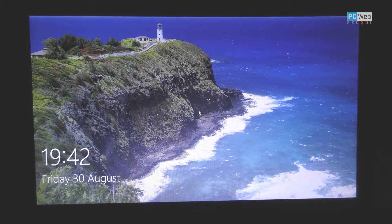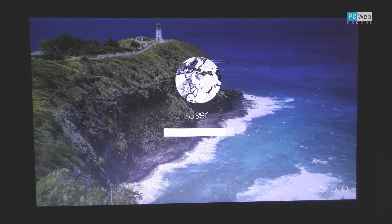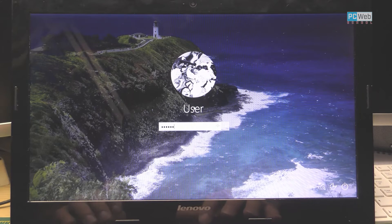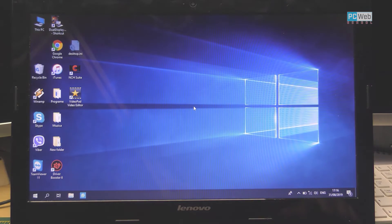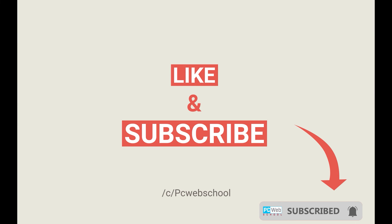This is working now — let's try to log in, and as you can see this is working. I hope you can fix it with this option as well and at least recover your data — maybe pictures, maybe projects, whatever you have on your laptop. I hope this video helps you. If you like this video please give a like, and if you want to see more videos like this, subscribe to our channel.